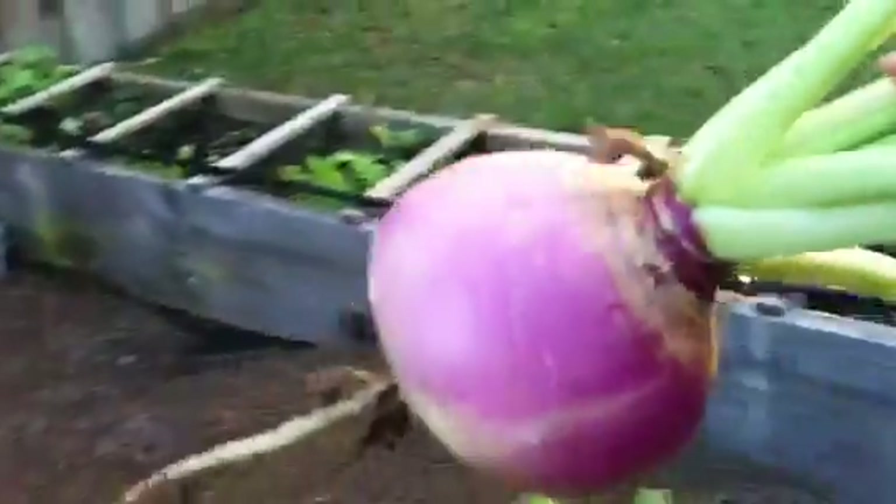Let's see if we have any turnips. Look at that little one — let's grab this one. There we go. Wow, perfect. Great for turnip soup.